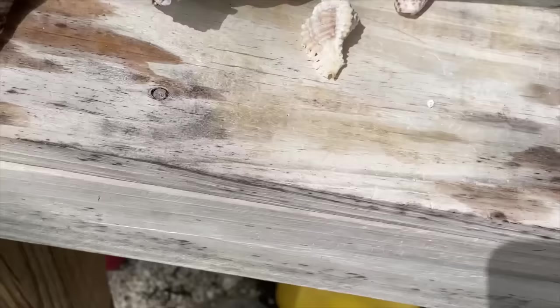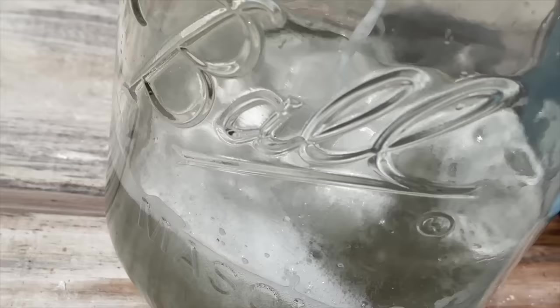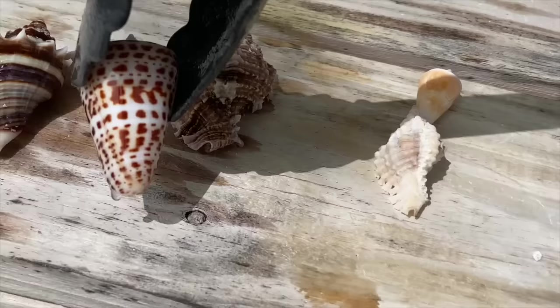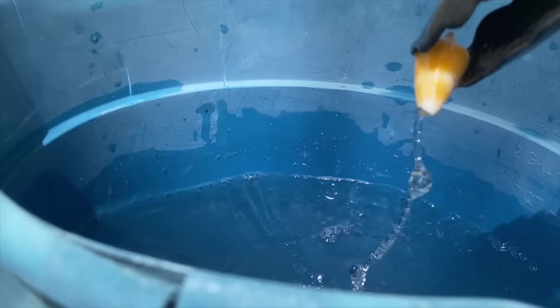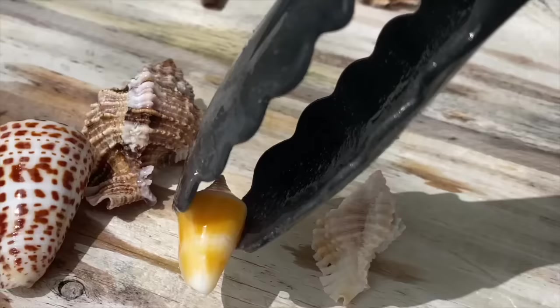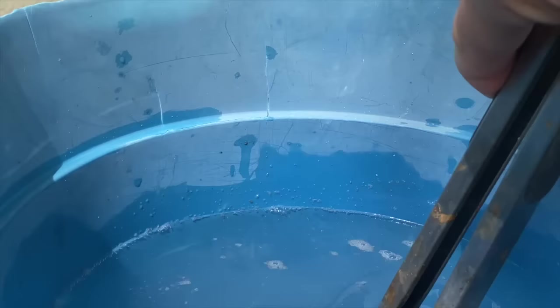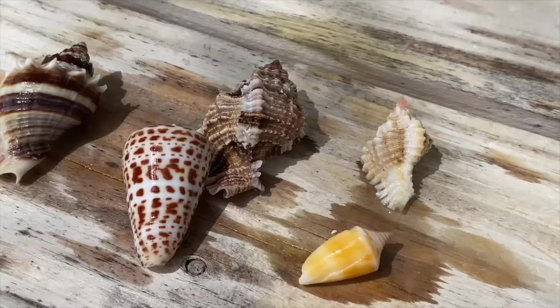I'm checking the bucket to see if there's any residue, whether I should add some baking soda. The water is looking okay. I go ahead and dip this cone quickly into the acid and then into the water. This little cone doesn't have too much white stuff — just a little bit of that calcium. Then lastly, the lace murex goes in. Awesome — that's looking great.